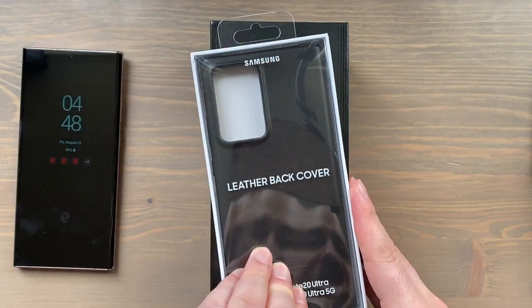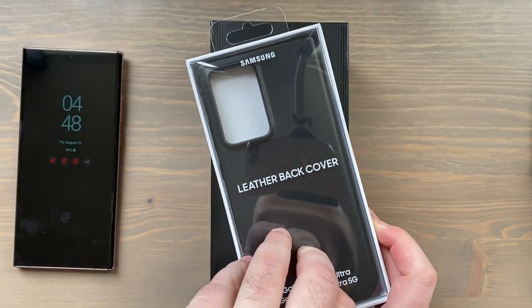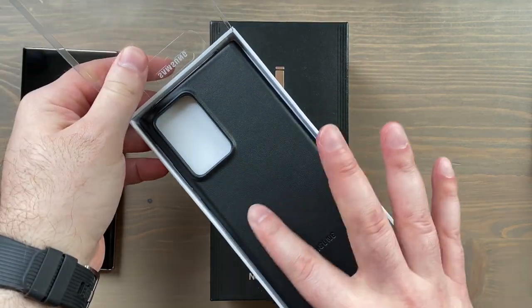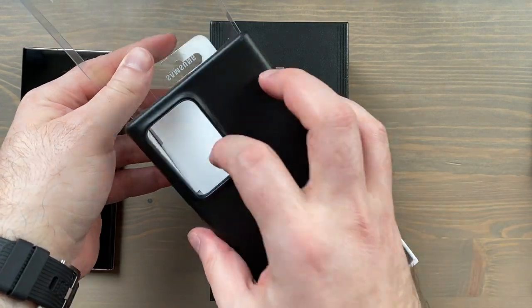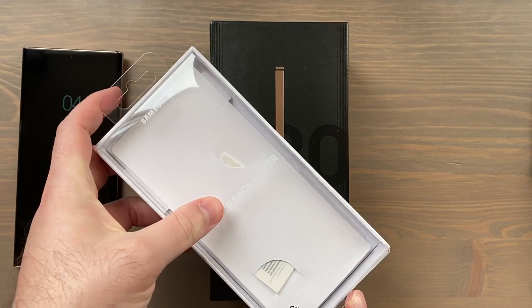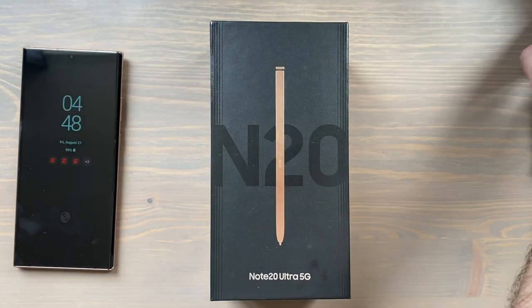We got a little tab here to pull up from, so that's convenient. There we go — really, really nice. I really like the quality of Samsung's leather covers; they seem to deteriorate a little less quickly than the Apple leather covers.